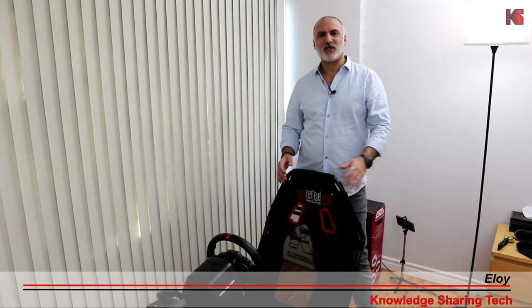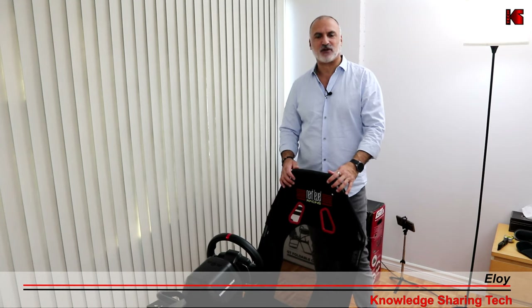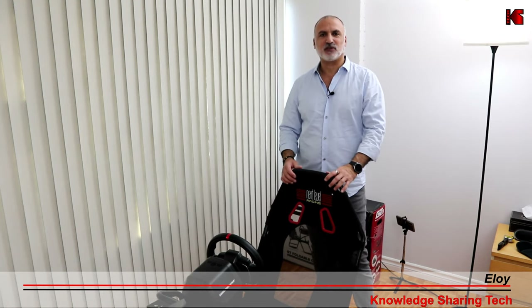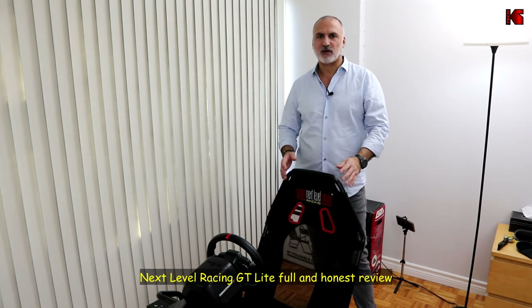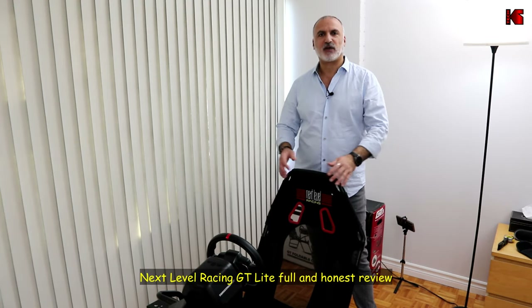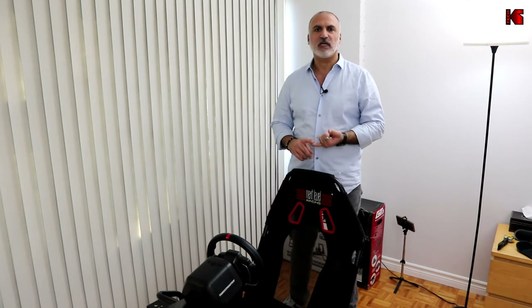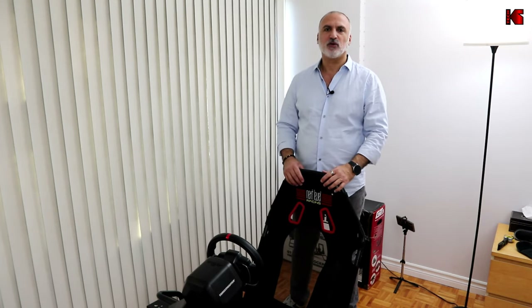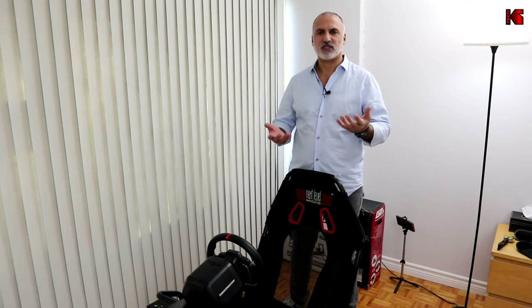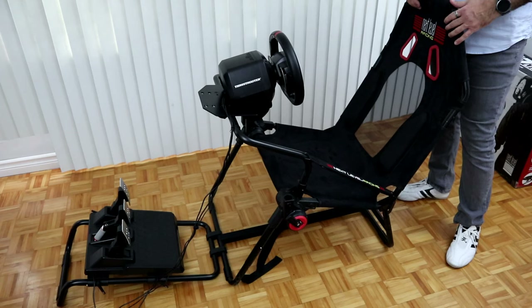Hi everyone. In this video I'll be reviewing the GT Lite sim racing cockpit from Next Level Racing. This is a foldable cockpit and I've had it for about a month now. I thought it's time to give you a review on what I like about it, what I don't like, and some points of attention so you can make your own decision on whether you'd like to purchase it.